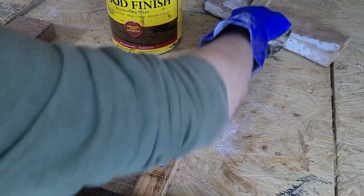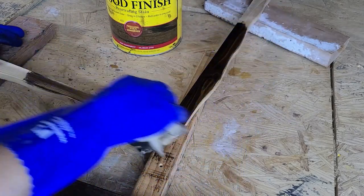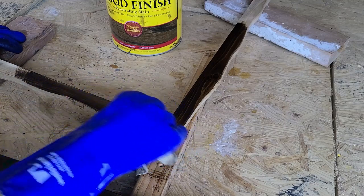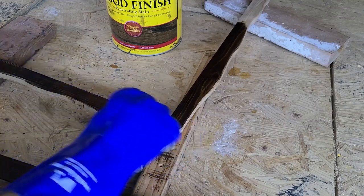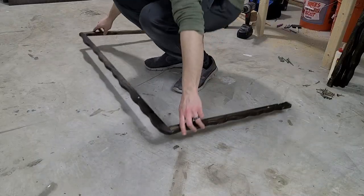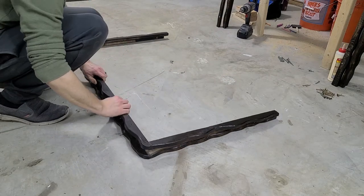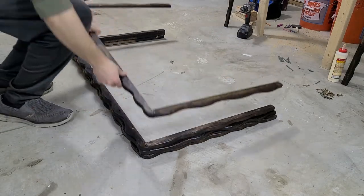As much as we love Rubio Monocoat, we wanted our kitchen recycling cabinet to match our kitchen cabinets, so we will be using a Minwax stain in the Jacobean color. This goes on super easy — just use a rag to wipe it on and then come back and wipe off the excess. After all the pieces are dry, it is time to assemble the layers. We don't use glue here as we don't want to have to clean up the squeeze out from between the finished layers.